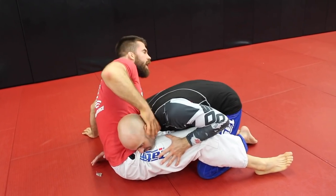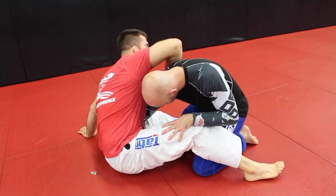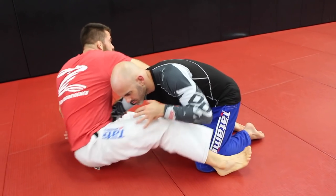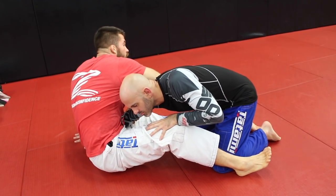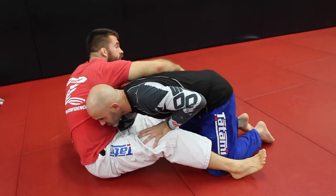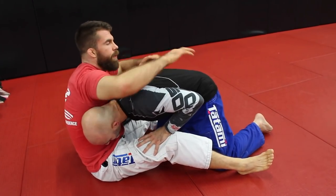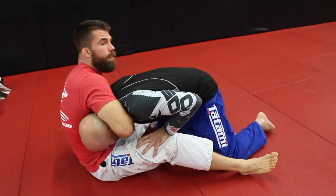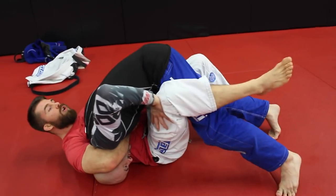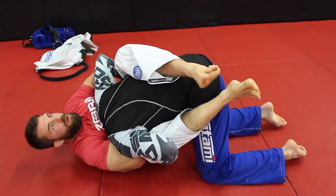If his head's up really high, which will happen, if I try to go for the guillotine it can be really difficult. But if his head's down low and maybe driving into me, it's a little bit easier. So what can I do to maybe make this happen? Well, if we're in this Kimura sweep position, if I start to create some space here to get away from him, a lot of guys will instinctually just drive into me. As he drives into me, bam, we can start to set this up.